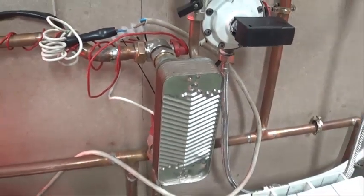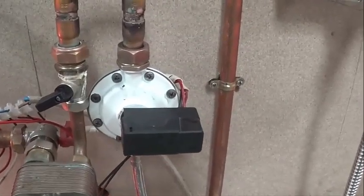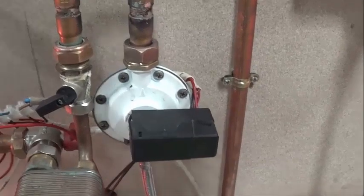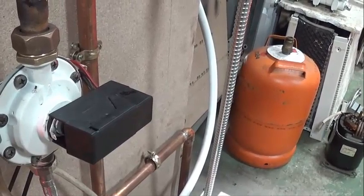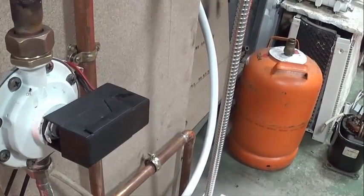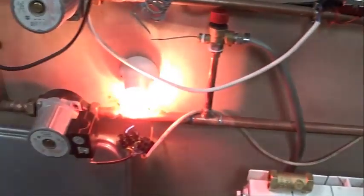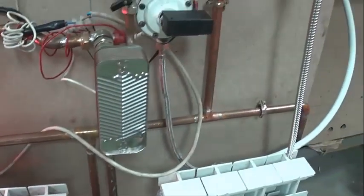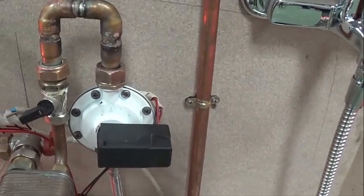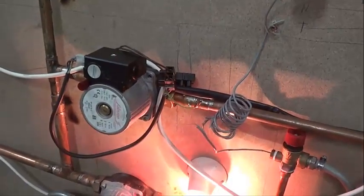We have the plate heat exchanger here, actuated with a silicone membrane. We have put two micro-switches: one that is normally closed on the electric circuit, which is the one that feeds the circulator for calefaction, and the other one that is normally open on the electric circuit — the micro-switch for the sanitary hot water circuit — so that when it is open, no current passes to the sanitary hot water.